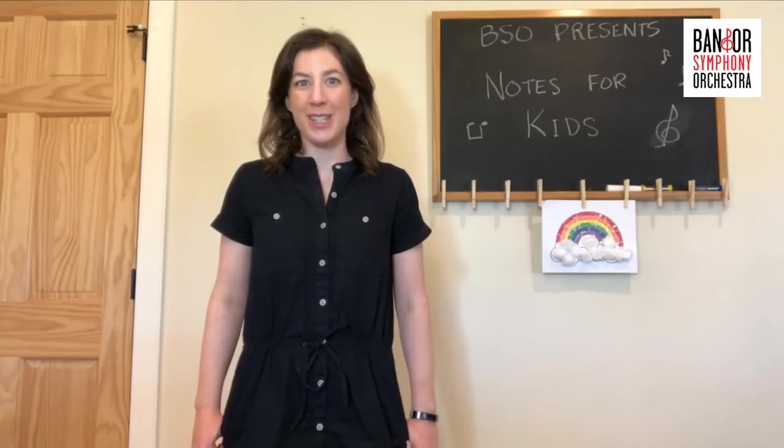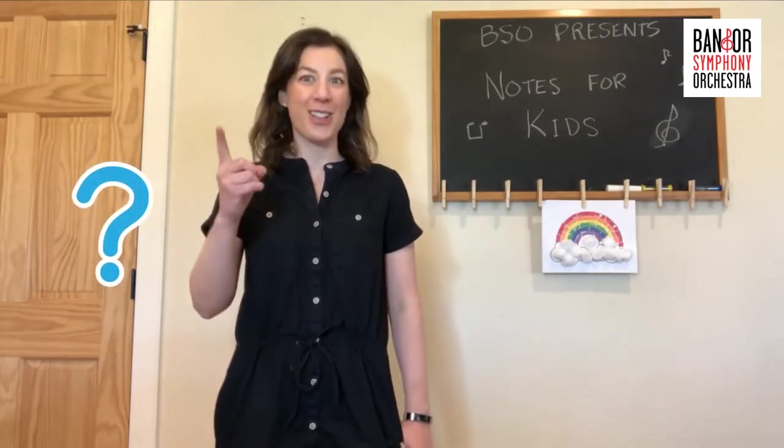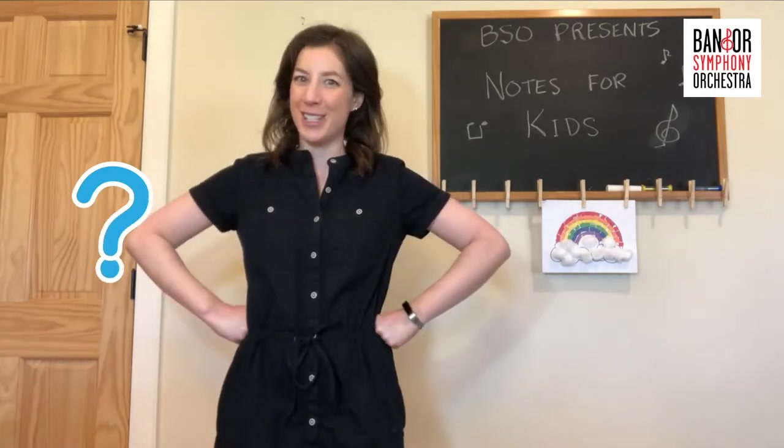Welcome back to another round of Guess the Instrument. If you've guessed correctly the past two times, awesome job, but I'm going to try to stump you for this one.